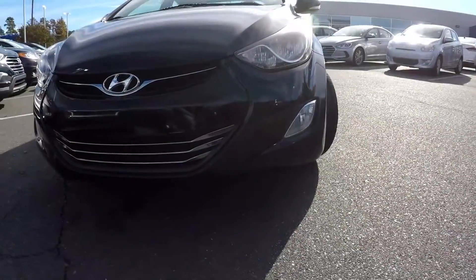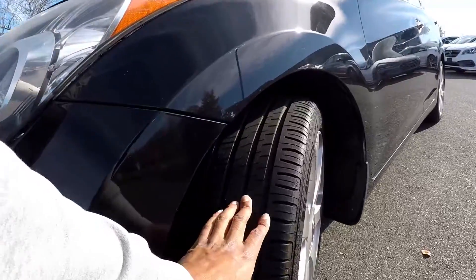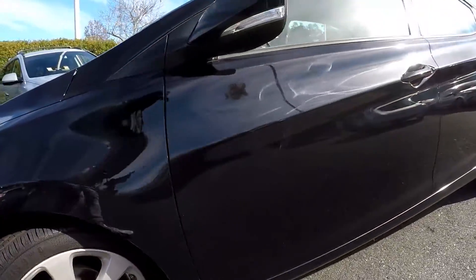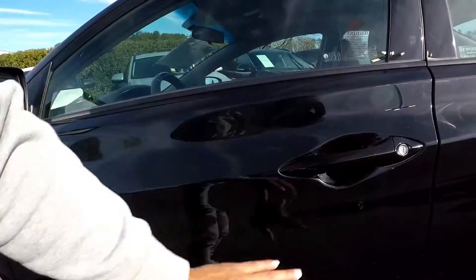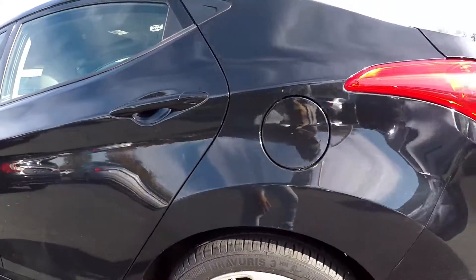We are looking at a 2013 Hyundai Elantra. Starting off by checking out the tires, looking for tread — everything looks good. Walking around the rest of the car looking for any scratches or scrapes. You can see some small scratches around here, a pretty common area, with some more scratches as we go along the back.